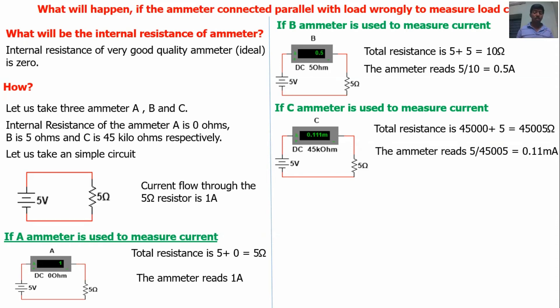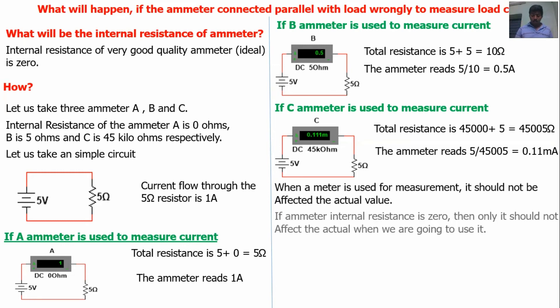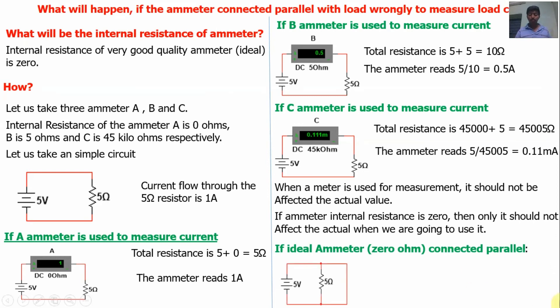Now we will address the first question: if the ammeter is connected in parallel with the load, what will happen? If the ideal ammeter is connected in parallel with this 5 ohm circuit, the ammeter is equivalent to a short circuit because the internal resistance is 0 ohm, and 0 ohm means a short circuit.